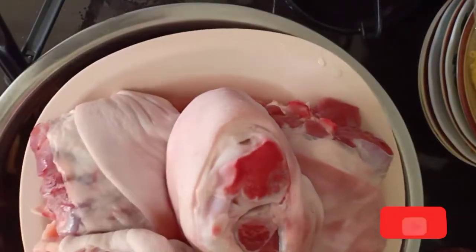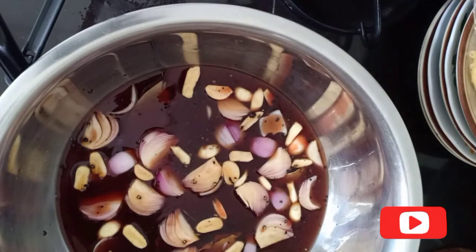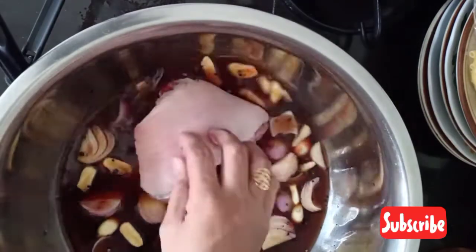Now I am going to put the pork leg into this mixture. This one is supposed to be marinated for at least 30 minutes.